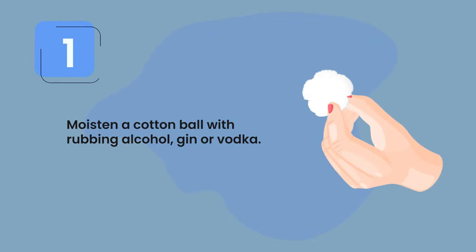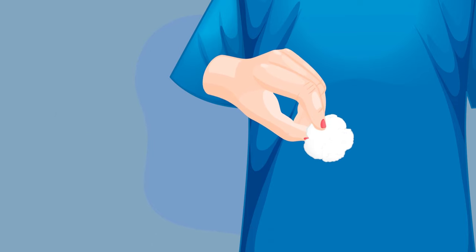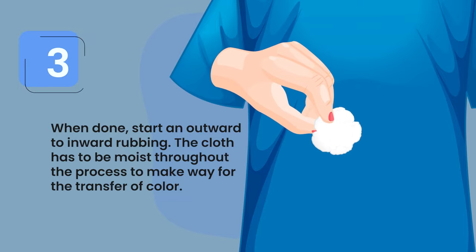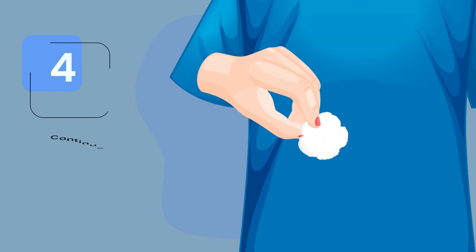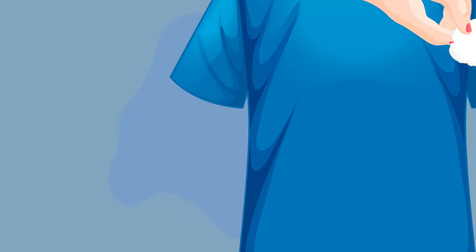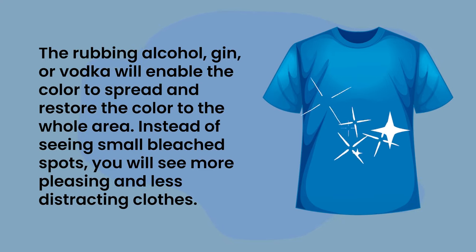One, moisten a cotton ball with rubbing alcohol, gin, or vodka. Two, dampen the bleached area using the moistened cotton ball. Three, start rubbing from the outside inward — the cloth has to be moist throughout the process to allow for the transfer of color. Four, continue rubbing until the bleached spot and the unbleached area of your clothes are blended together. The alcohol will enable the color to spread and restore the original color to the whole area.